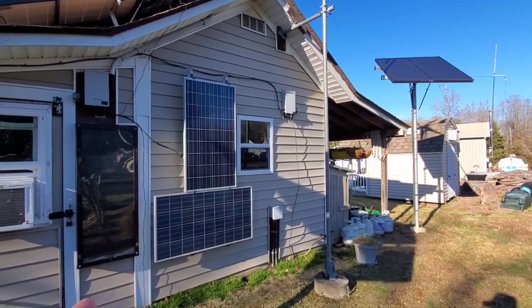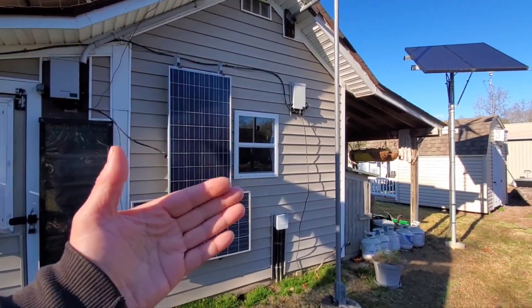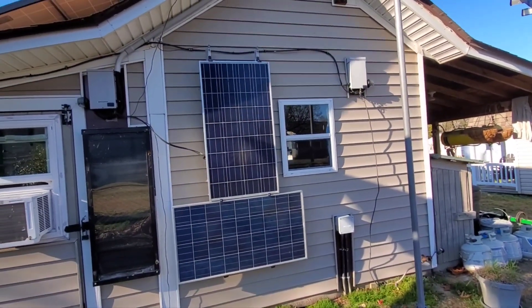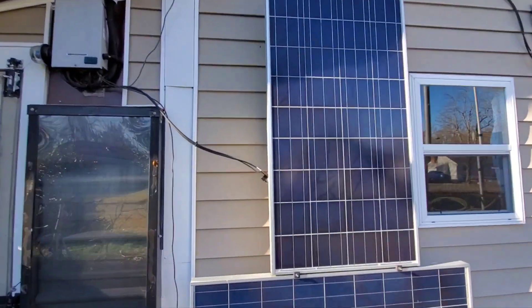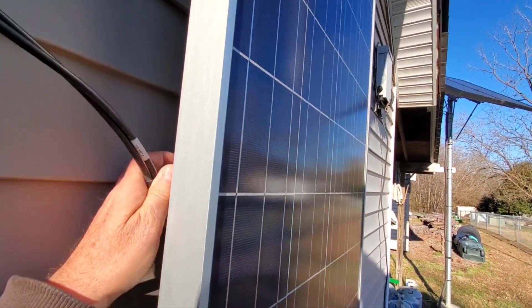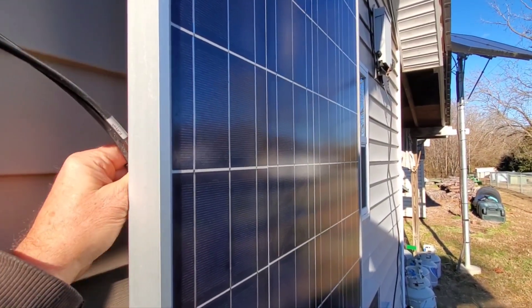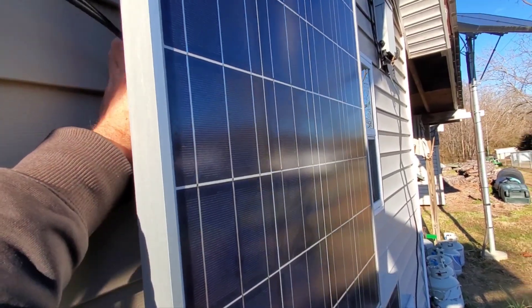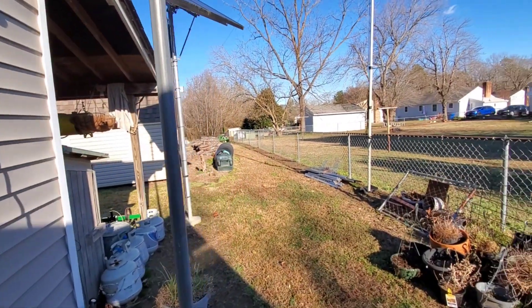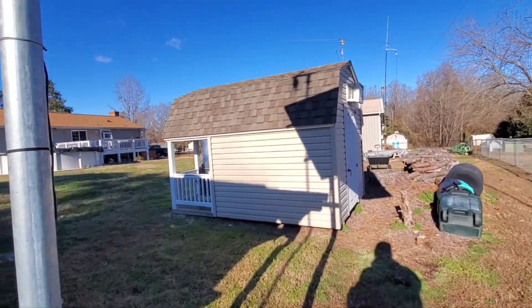These panels on the back utilize every bit of power you can get. In the wintertime these get a lot of solar, and they're still got some sunshine on them right now — still making power. I'm gonna fix this — I hate when that happens. I don't think there's a whole lot to fix on that, but that should be up there. I'll fix that here shortly.